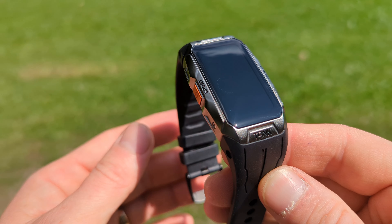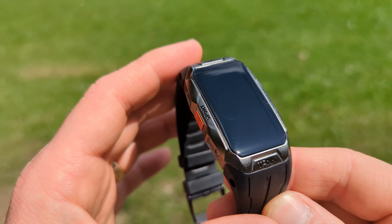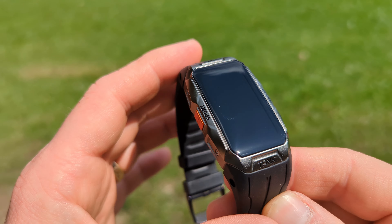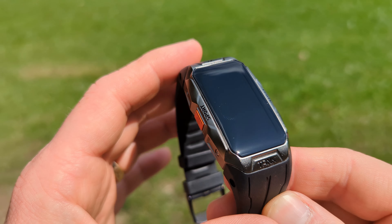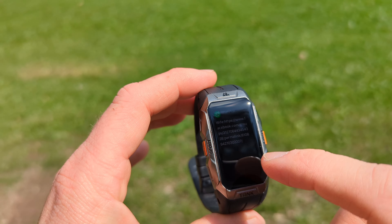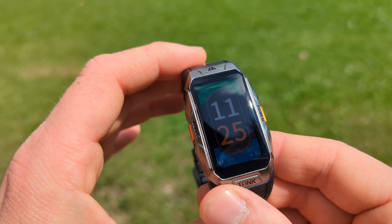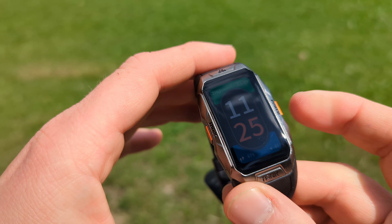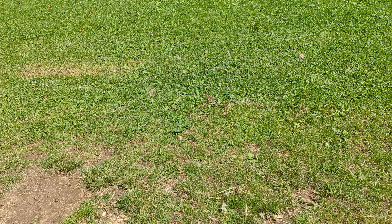Let me show you the build quality, because for the price I don't think you're going to find anything like this on the market. It is still pretty small for a rugged device, however it is a lot bigger than bands like Xiaomi, but remember this is a rugged device. The one downside is that you cannot change the bands because they are screwed in.